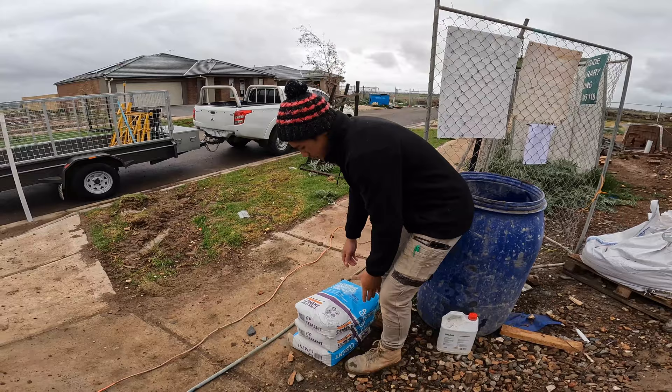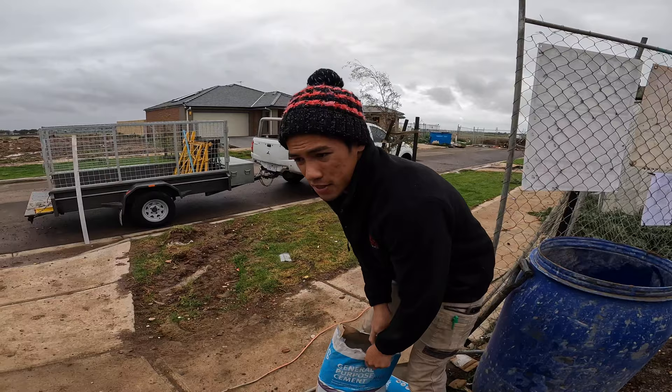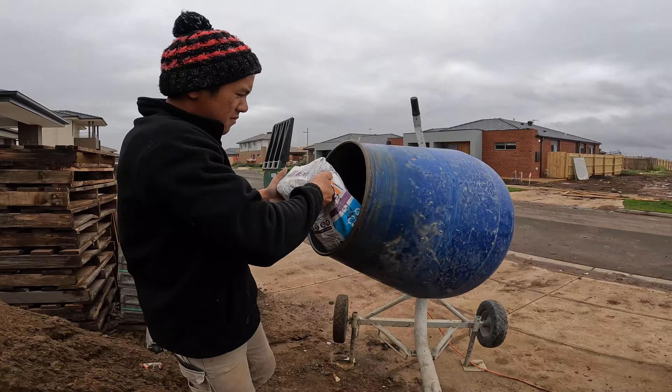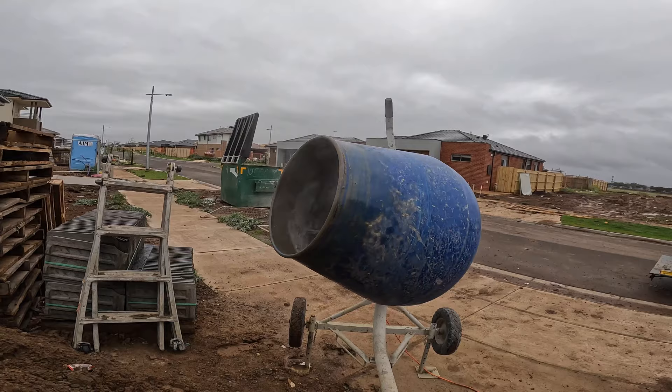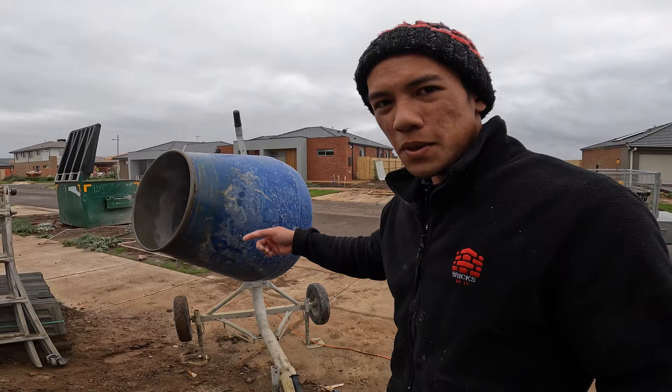I'm going to open my cement bag and put that in first. Another common thing here in Australia is to put half the sand in first, then the cement, but I feel if you put the cement in first it's a lot cleaner — it stops the cement from flying out of the mixer and into the air where you can breathe it in. Whereas if you do half sand first and then add your cement, it'll start flying out a lot more. So I'll let that spin for a bit and then start adding in my sand.